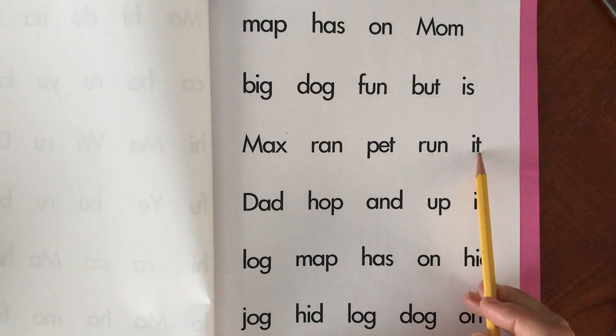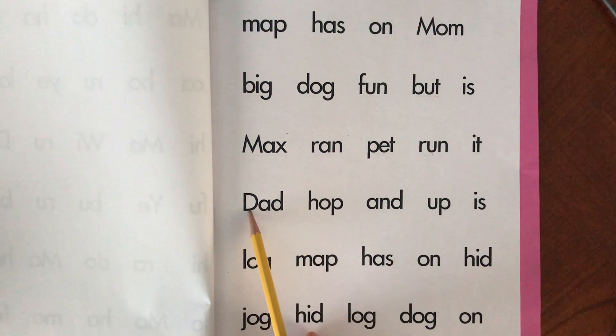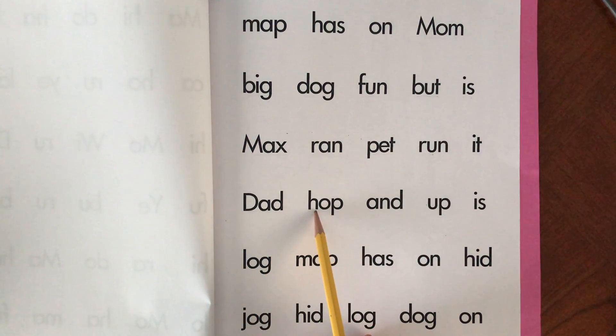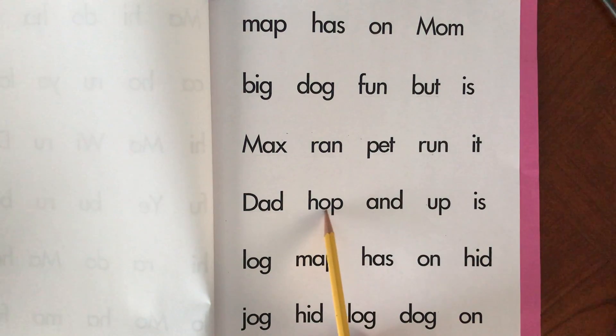It. It. D-A-D. Dad. Dad. H-O-P. Hop. Hop.